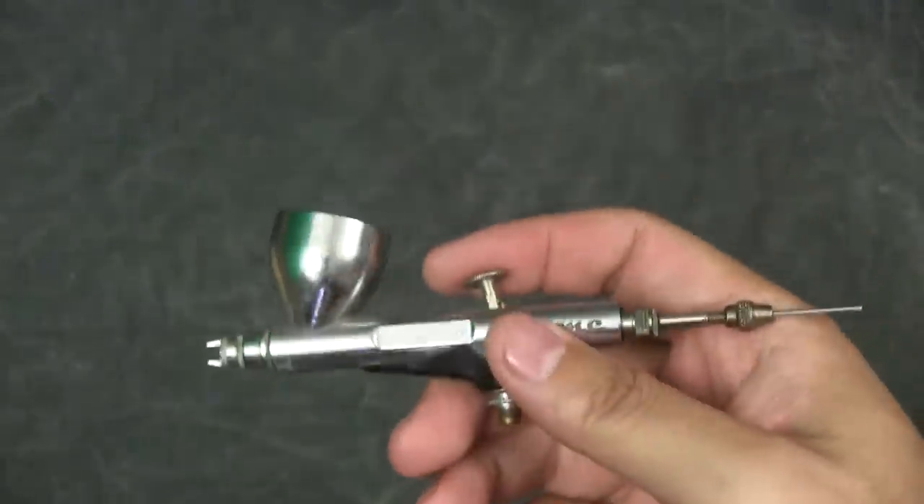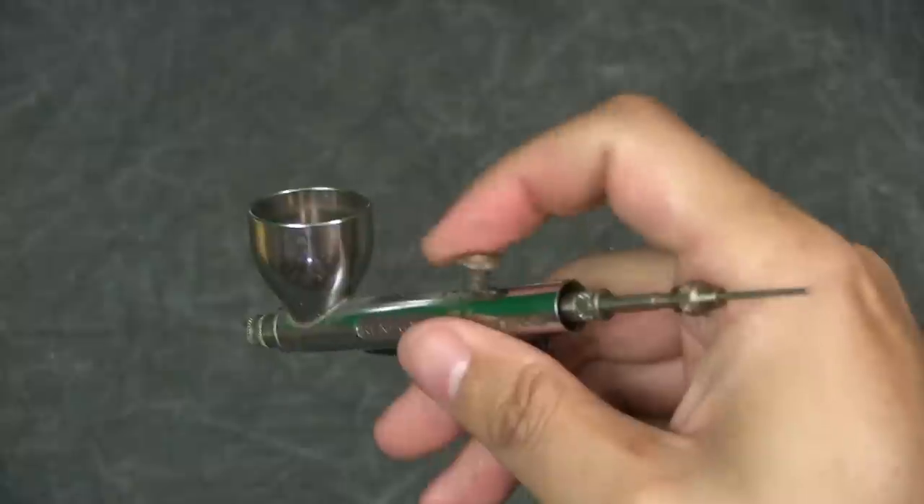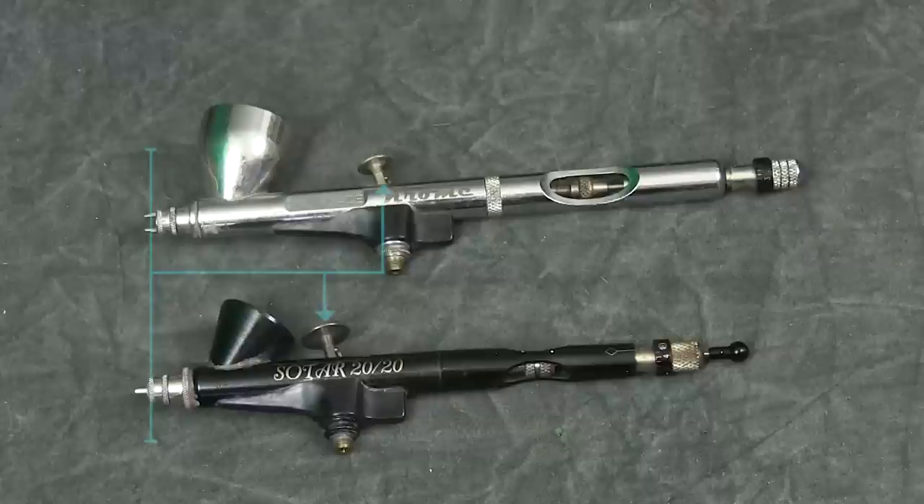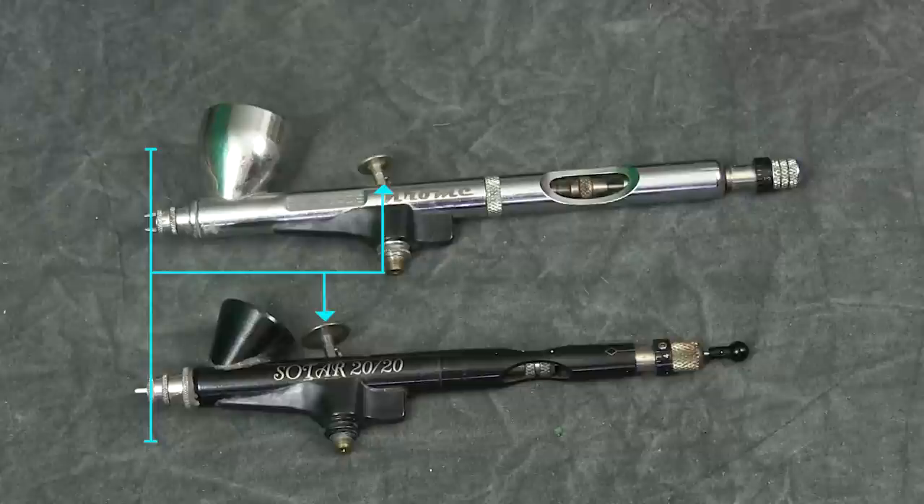I can solve this by leaving off the back chassis, but this creates an awkward balance to the brush. Speaking of balance, I find that the Soltar has the weight balance towards the front of the brush, whereas the Chrome's balance is spread equally across the body. I think the most important deal breaker that makes me select the Soltar over the Chrome is the distance between the trigger and the tip of the brush — it's much shorter on the Soltar, so I have more control when I spray extremely close to the model surface.